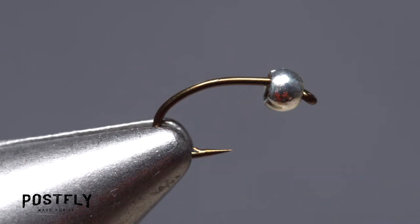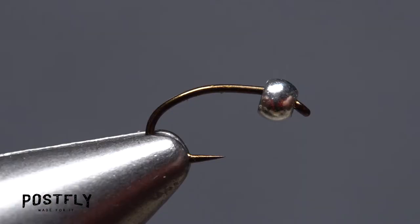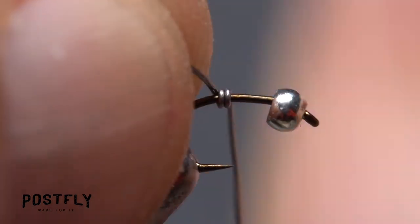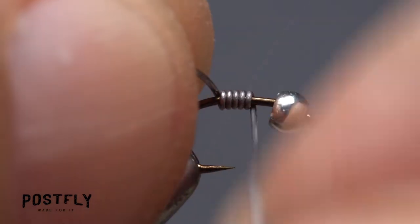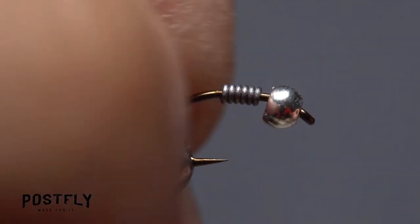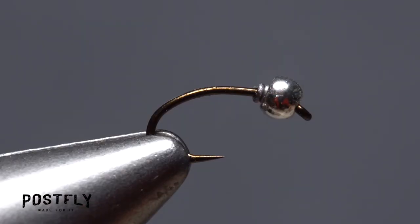Solder wire is used to both add some weight to the fly and to help stabilize the bead. Holding one end of the wire in the fingertips of your left hand, start taking touching wraps with it up the hook shank. After six or seven turns, helicopter the wire to break it off close, then break off the excess tag end. Push the wire wraps up into the back of the bead to force it against the hook eye.